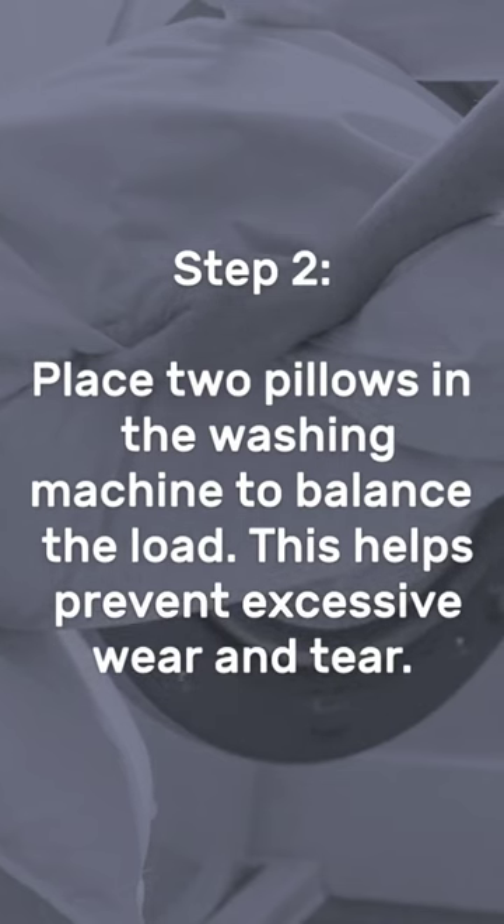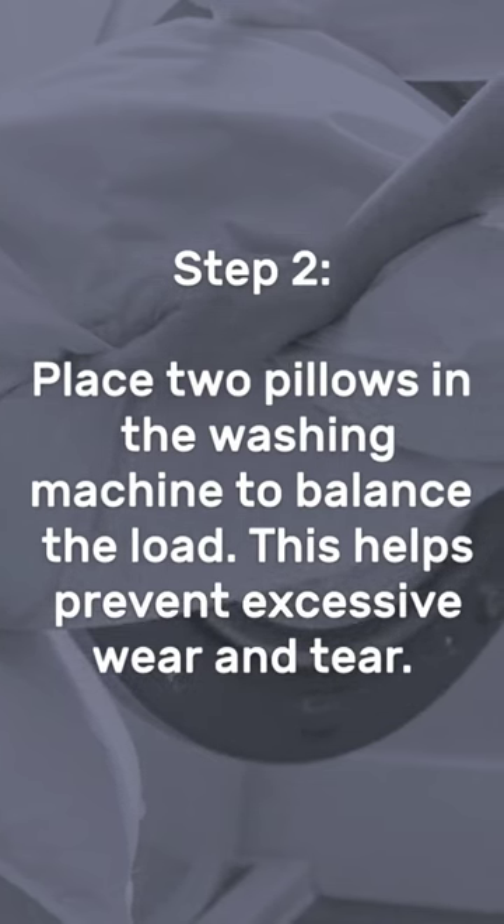Step 2: Place two pillows in the washing machine to balance the load. This helps prevent excessive wear and tear.